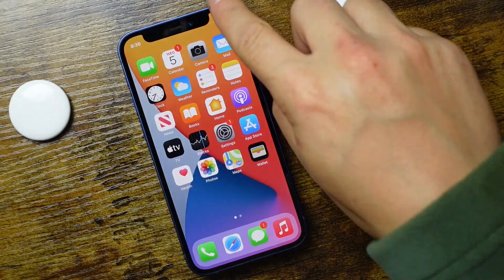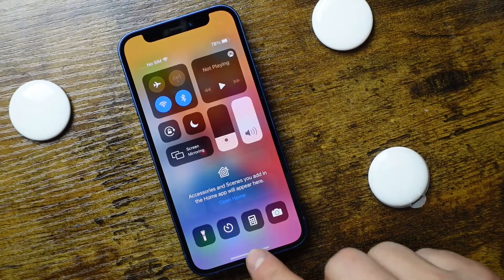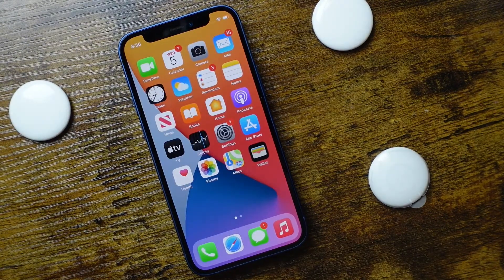Once you have that set up, ensure that you have Bluetooth enabled. Pull down your control center and make sure Bluetooth is on. Then we can move to the AirTag setup.